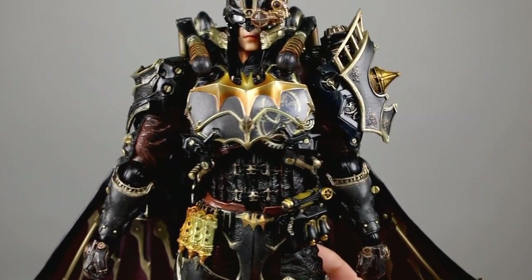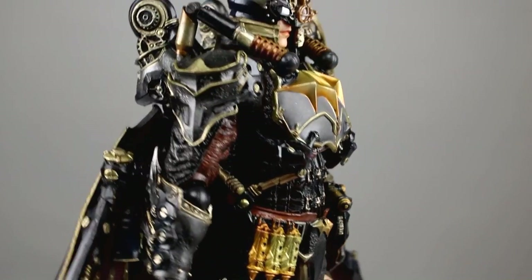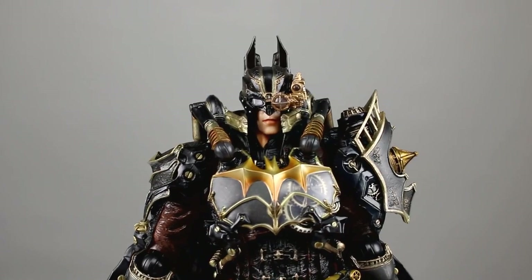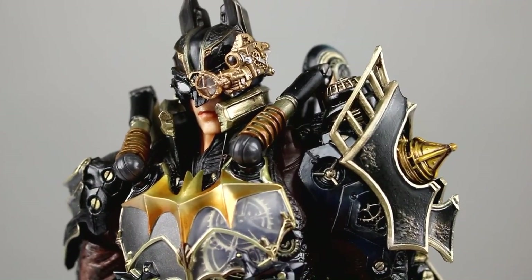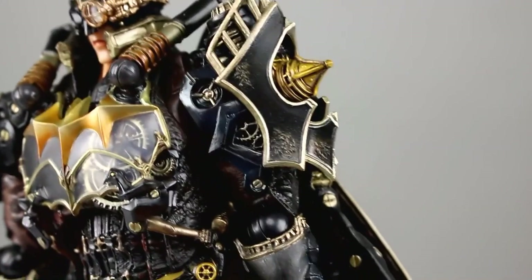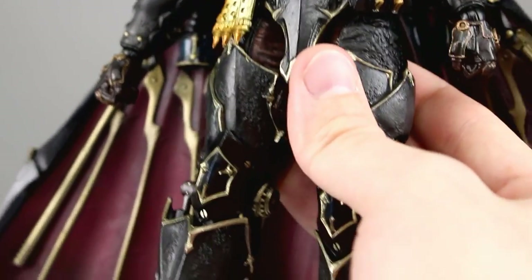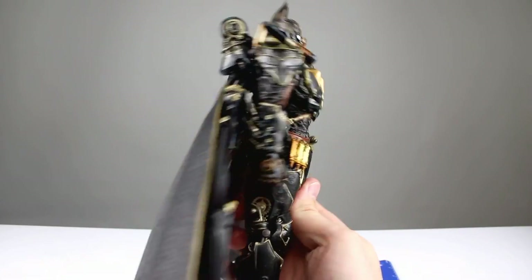He is just loaded with detail — lots and lots of detail. Throughout his chest there's a translucent piece with gears inside, paintwork, sculptwork just about everywhere. His face has that little monocle thing going on, very cool looking, very steampunk-y. You can see rust spots throughout the armor. I'm not even a Steampunk fan and this is really cool looking to me.